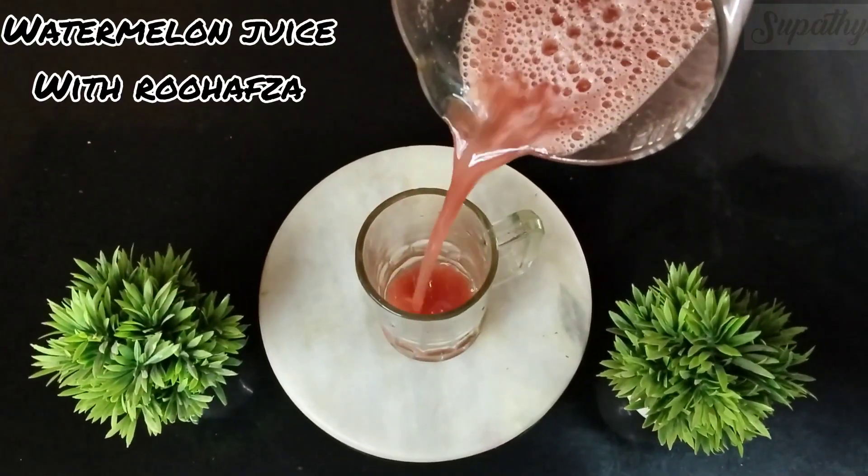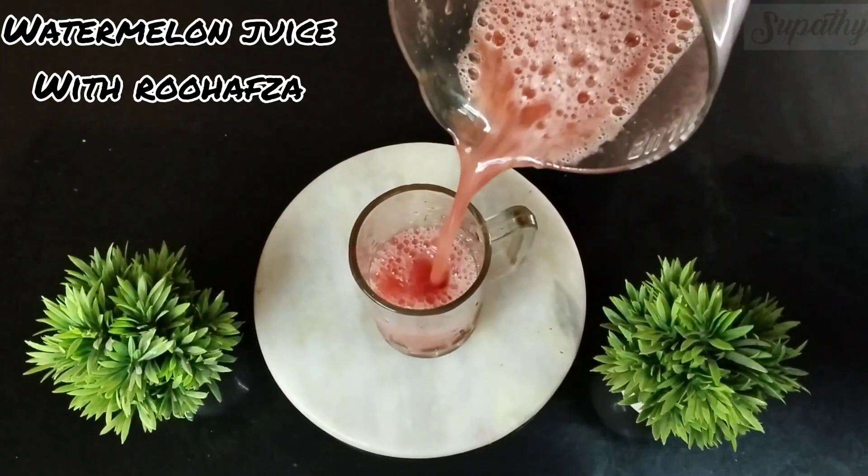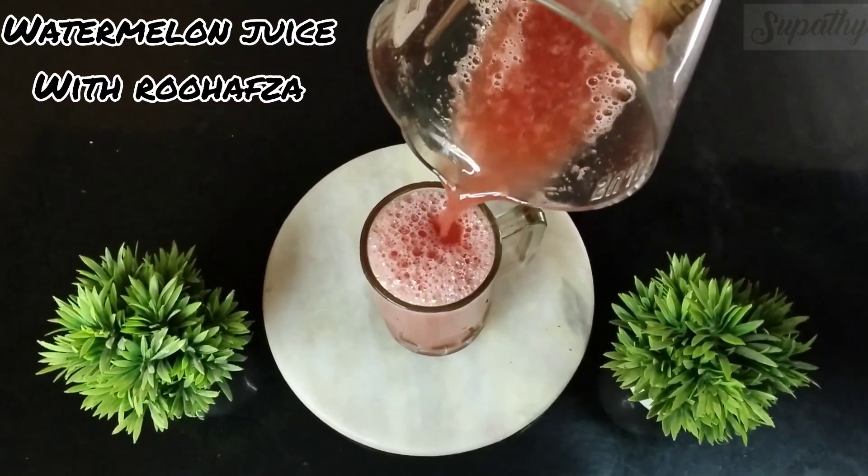Today, I'm going to tell you about a super refreshing drink to beat the summer heat — the watermelon juice with a tinge of Ruvavza.